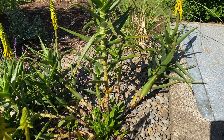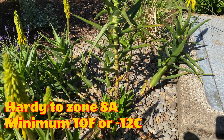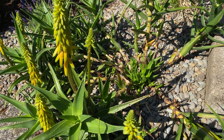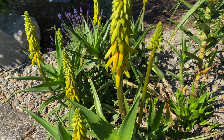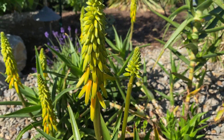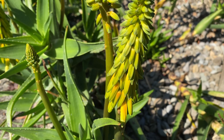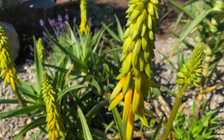This past winter we got really cold and I thought these things were going to be damaged, but they were totally fine — they took minus seven with no issues. And I guess because they survived, they're starting to reward me with some flowers. The hummingbirds are going to love them. You can see the nice orange color; they haven't quite opened up on the bottom yet, but that is a neat flower.